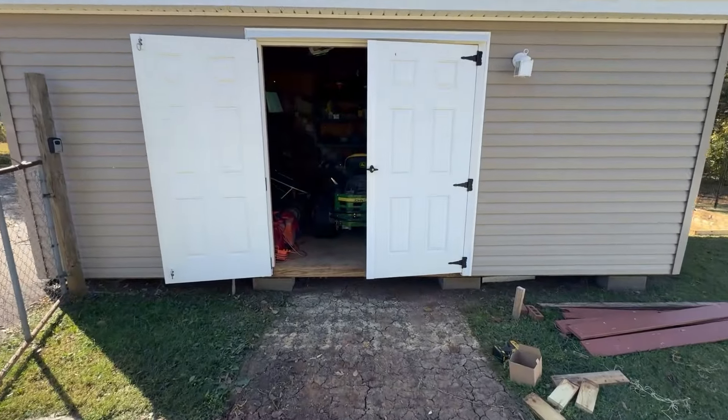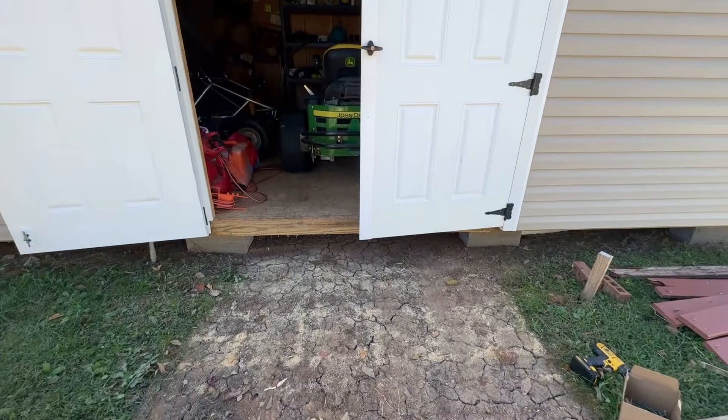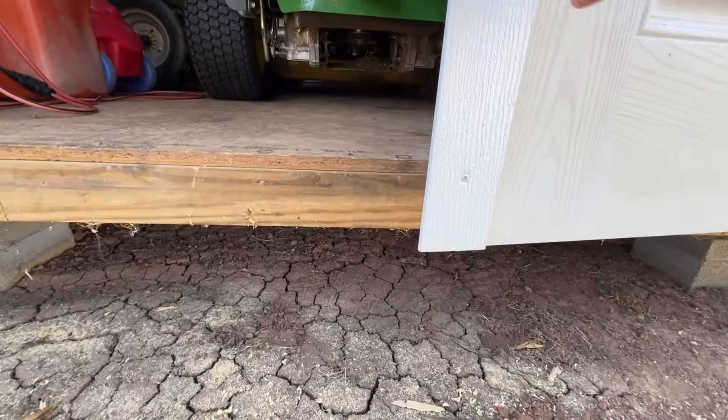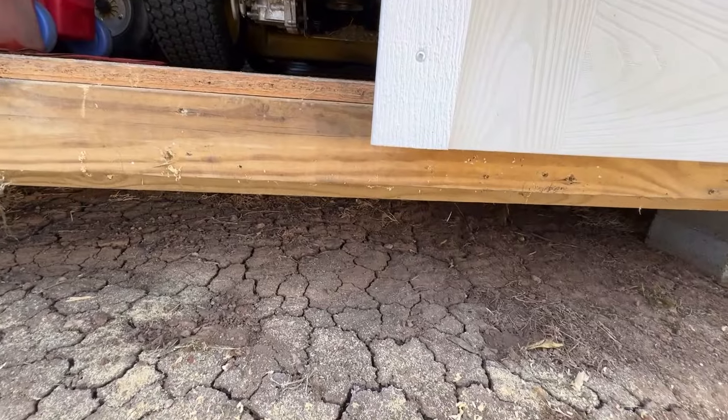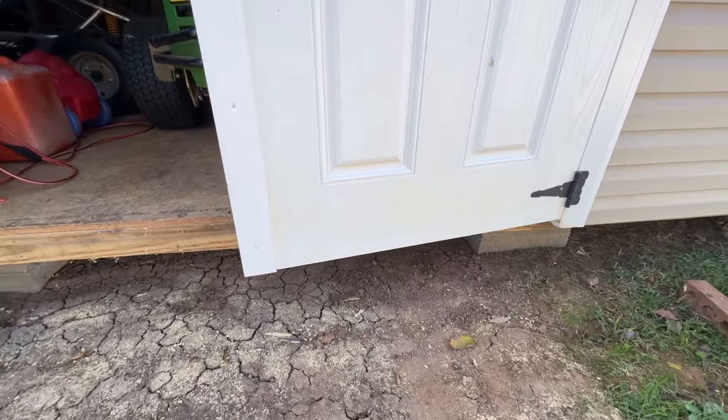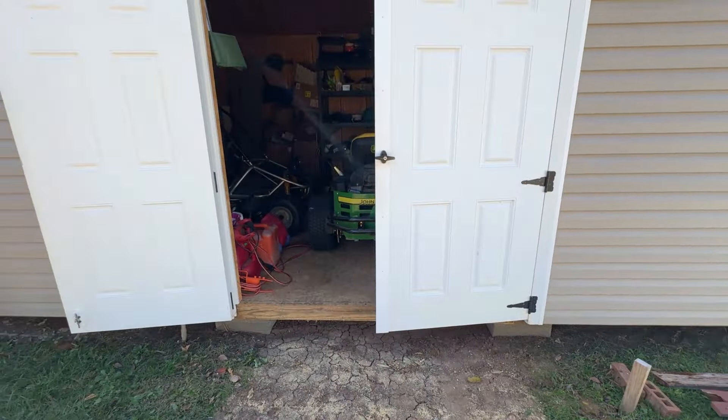The design of my shed doors does not allow much room for a ledger board to be placed, because the doors cover about half of the board. I'm not about to cut the doors back because that would look weird, so I've got to be creative.